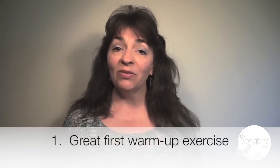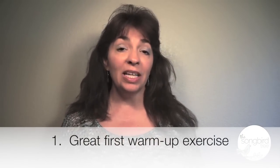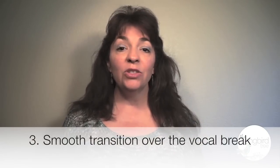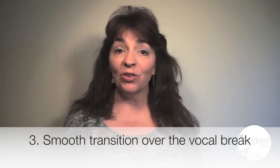Number one, it is a great first warm-up exercise to ready the voice for singing. Number two, it naturally brings your tone forward to sing in the mask of the face, hence resonance. Number three, it gives you a smooth transition over your vocal break.